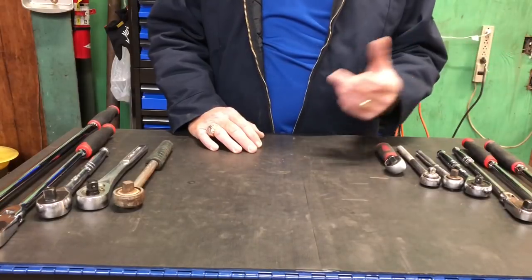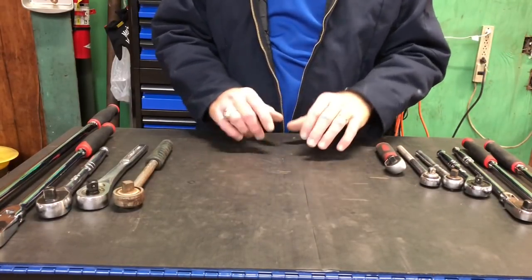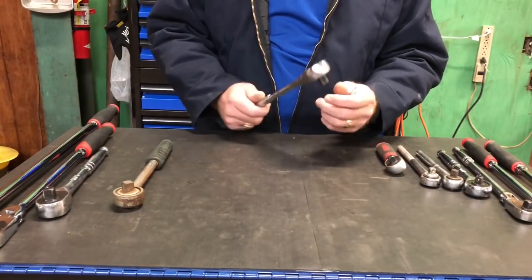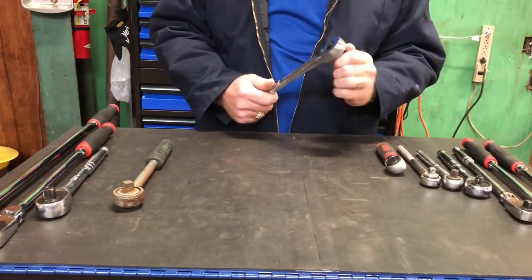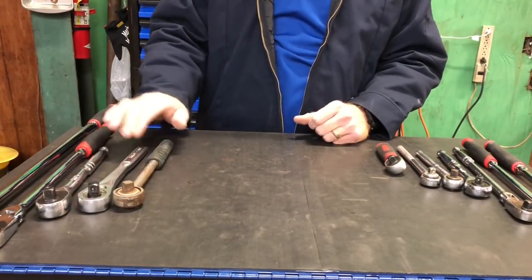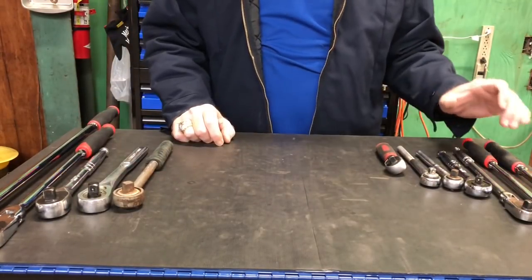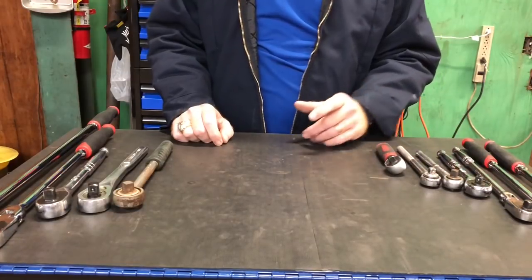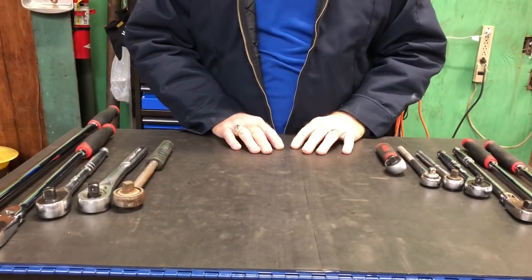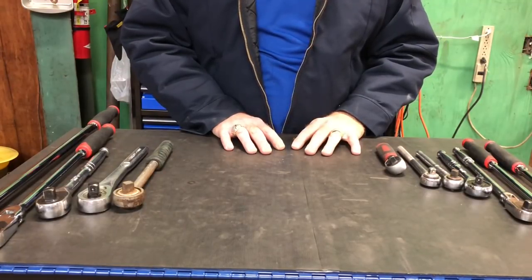I wanted to talk to you guys about a couple of the ratchets that I have. I use mostly half-inch drive stuff, so that's 99% of our go-to. You may not be able to tell by looking at the table, but I've got five half-inch and seven three-eighths. Now, I own a lot more than what I've got laid out here, but this is kind of the most diversity of the brand, if you will.